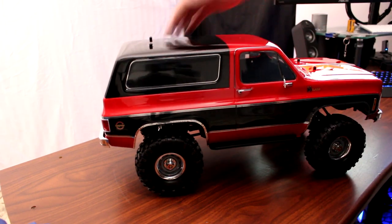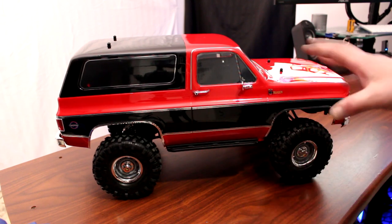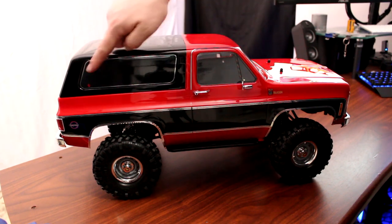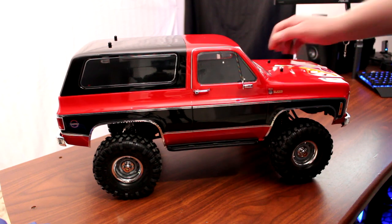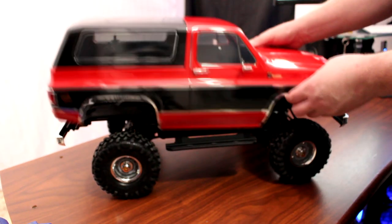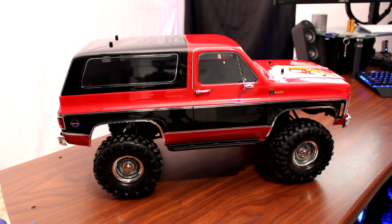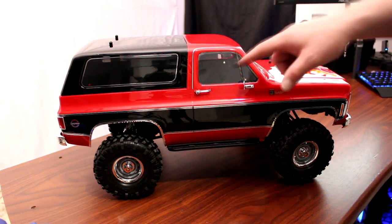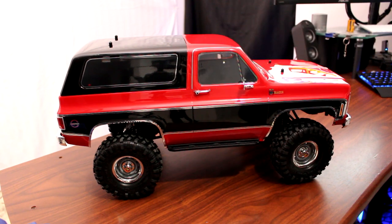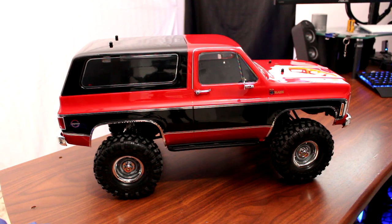With the body back on, it sits perfect. One thing Traxxas did differently from the Sport and the Defender is that the windows are not blacked out — they're see-through. If you look at it, you can really see through the body. For people who want to create an interior, you don't need to buy another body and repaint it just to get clear windows. Now you can build a complete interior and make the vehicle look even better.